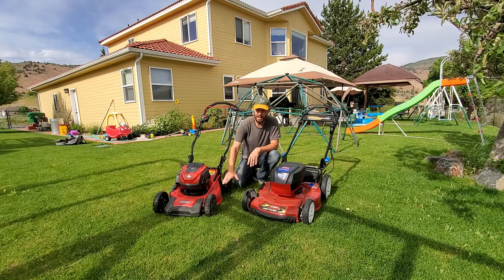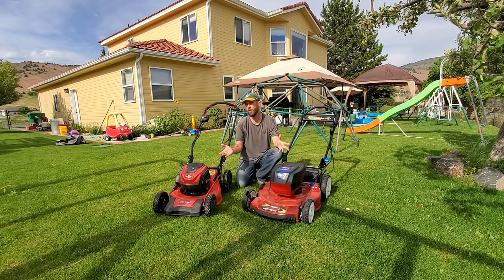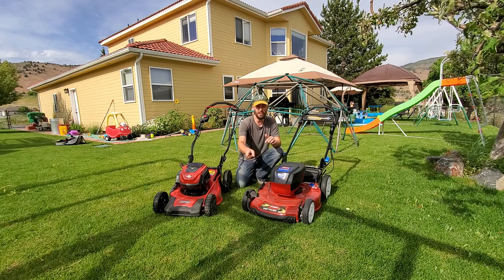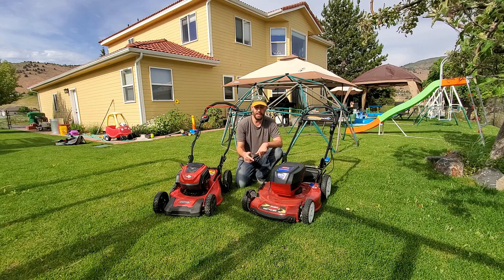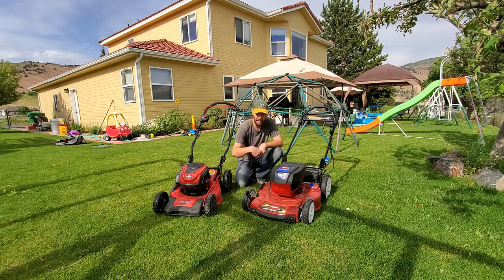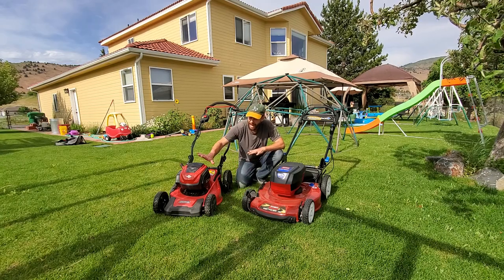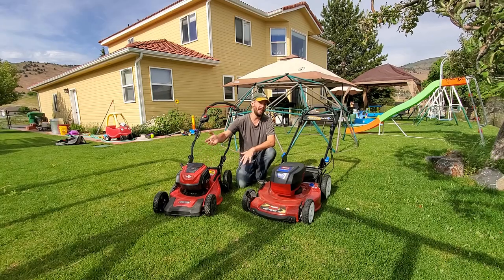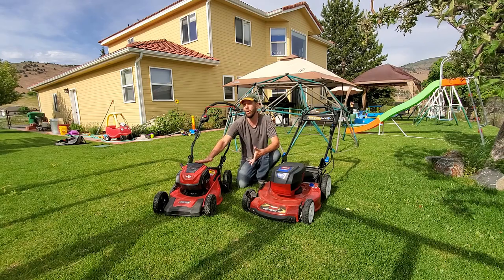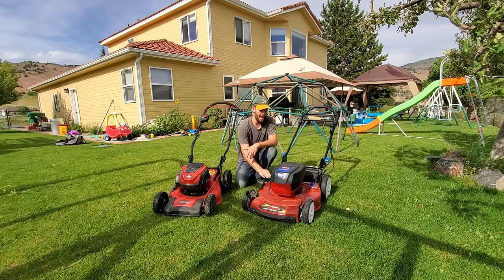The Toro's 22-inch deck versus the Snapper's 21-inch means one extra inch of blade length, creating a faster tip speed. The tip of the blade is what cuts the grass first, so the faster the tip, the cleaner the cut. I love this Snapper XD and have raved about it in previous videos — it's my favorite mower of all that I own. But it's small, and that tip speed isn't nearly as fast as the Toro's. The cut quality really is better with the Toro Recycler.